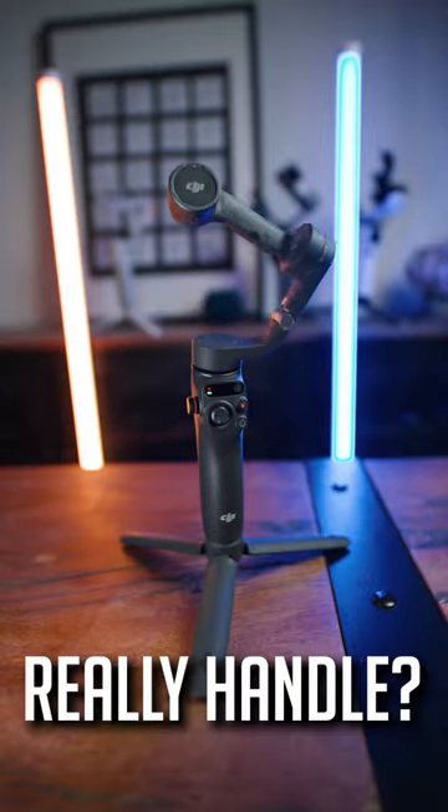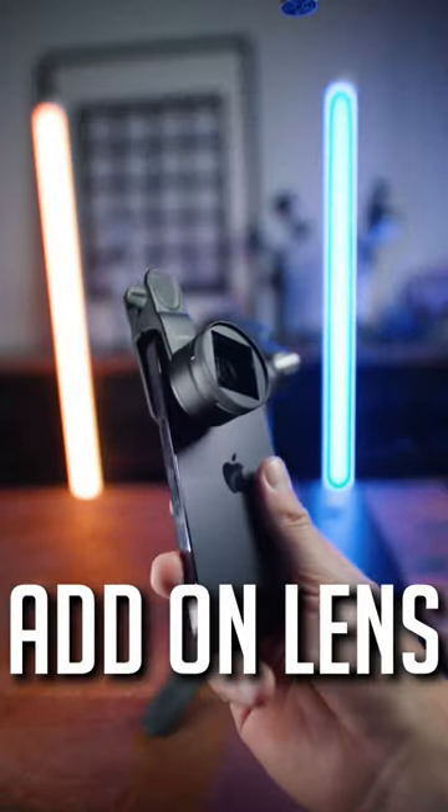How much can the DJI OM6 really handle? Filter, add-on lenses — let's try it out.